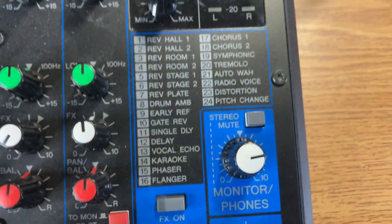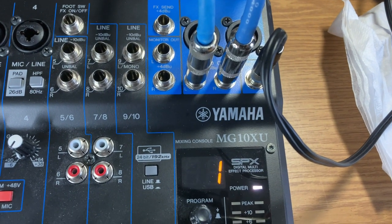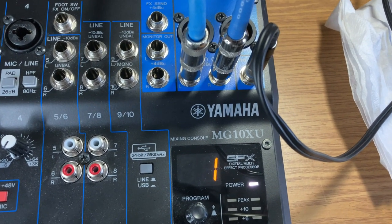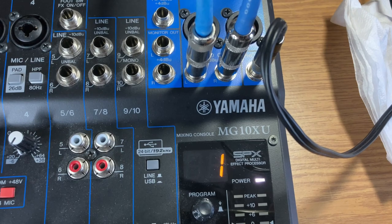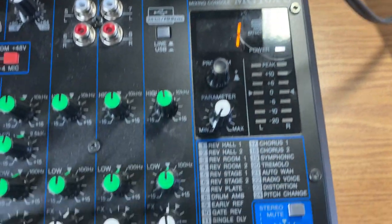I have some headphones attached, and that's what I'm using to listen to the signal. As I speak into the microphone, it's coming through the headphones. So we've adjusted that.